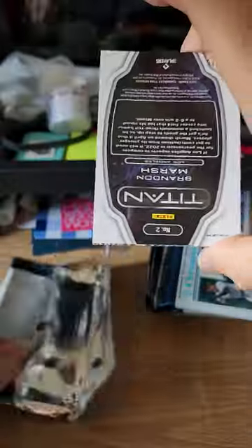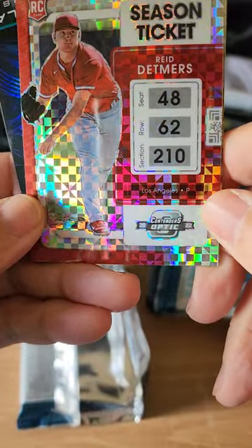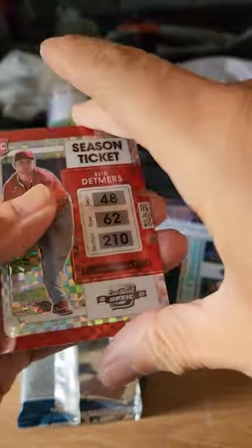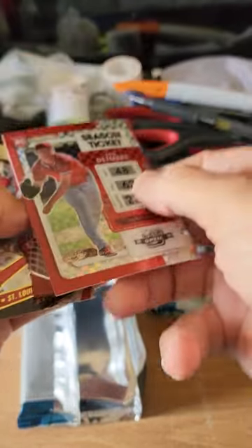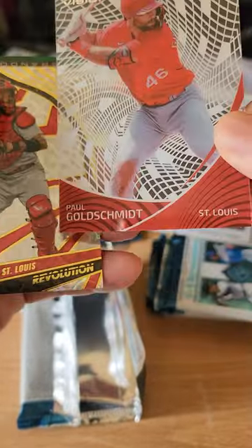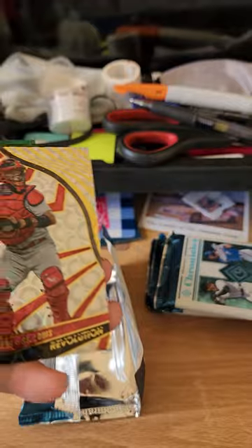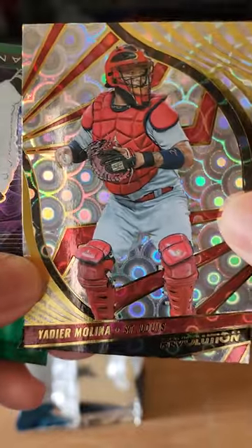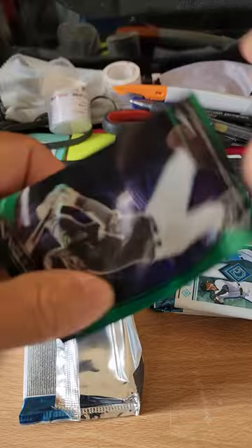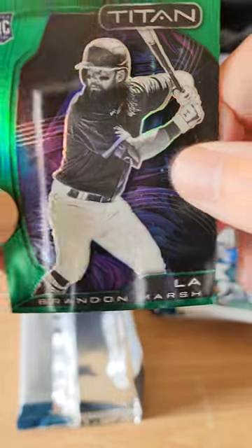It is Christmas Eve today — hope everyone has a great Christmas tomorrow. Here's the first card: really nice and shiny Season Ticket Reed Detmers, California Angels pitcher rookie card. And there's an acetate card right behind this one — it is an acetate card of Paul Goldschmidt, you can see right through it. There's a Yadier Molina Revolution card — nice one, high PC Yadi, very cool. And we have a Brandon Marsh, LA — he was traded mid-season to the Phillies. Not a bad first pack!